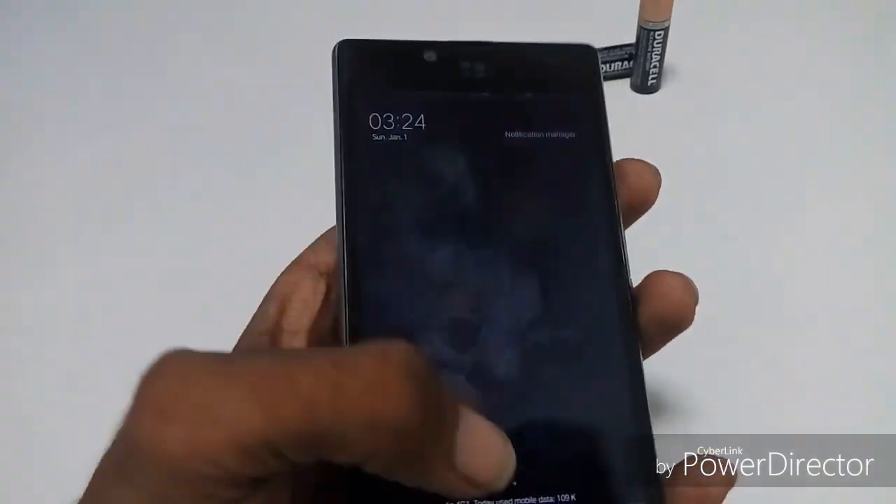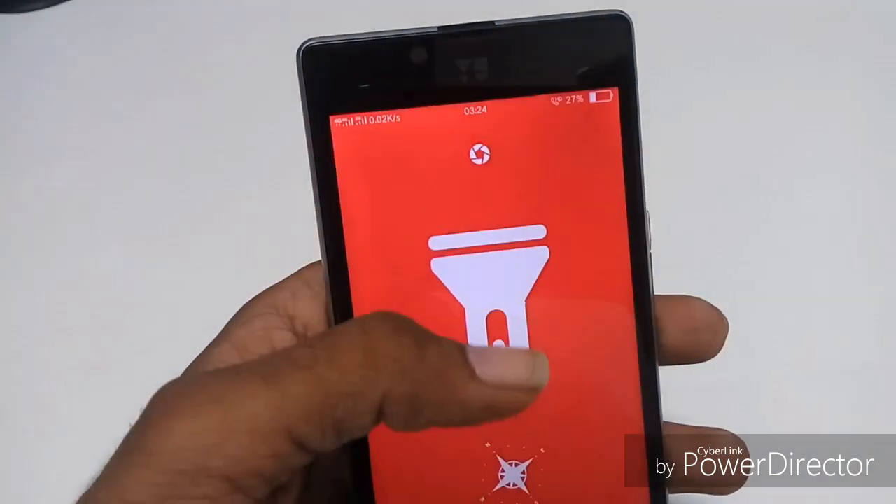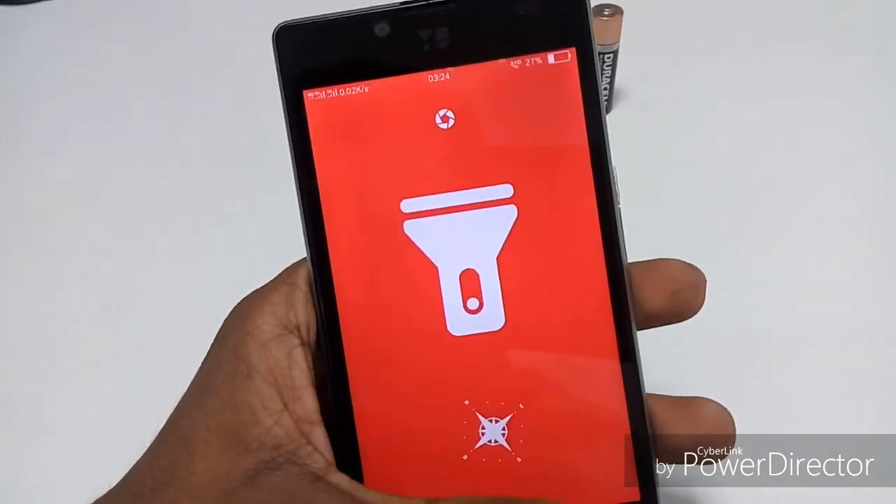The flashlight is also working as the developer mentioned, and there is a flashlight app which is supplied already in this ROM. That works well without any bug.